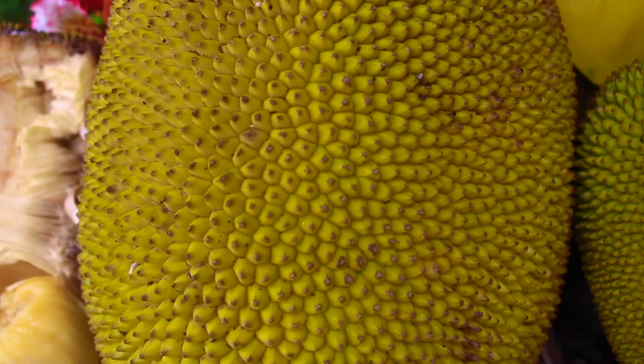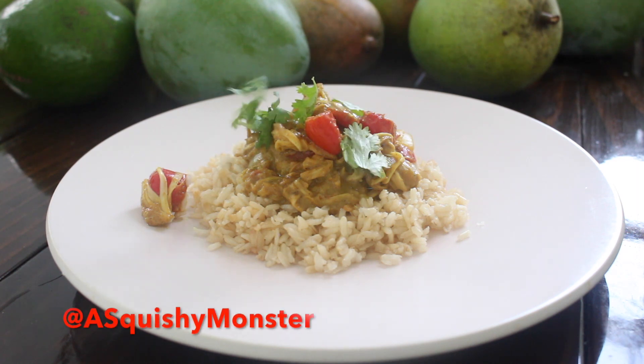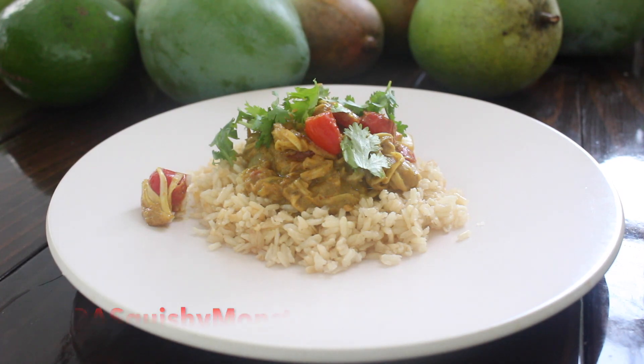I hope you guys enjoy my video and please don't forget to subscribe. If you recreate any of my recipes, you can tag me on Instagram at asquishymonster, where I'm probably the most active.